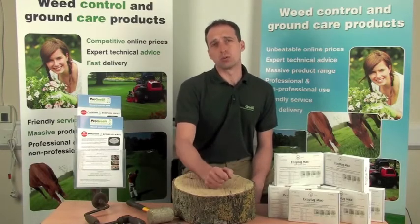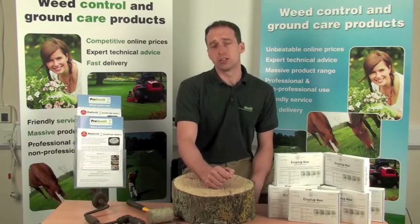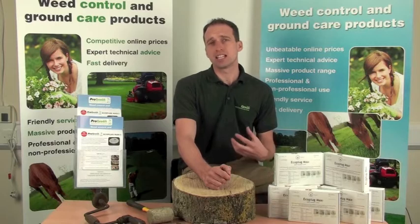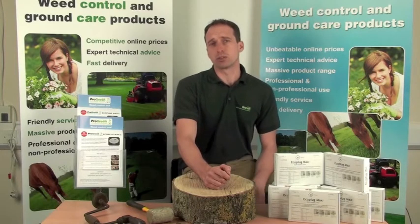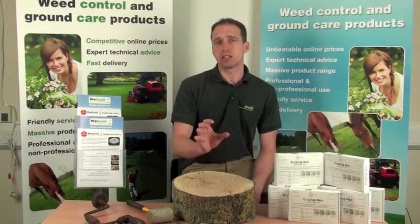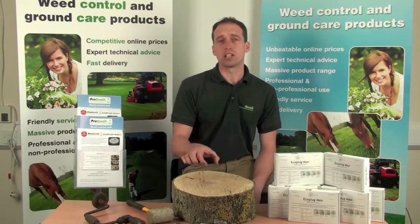There'll normally be more live wood nearer the ground. You can also use the EcoPlugs in any large roots radiating out from the stump. However, any stump needs to be a minimum of one inch in diameter.